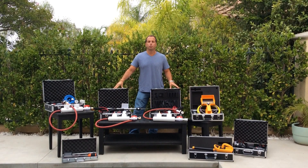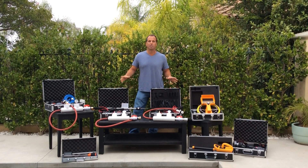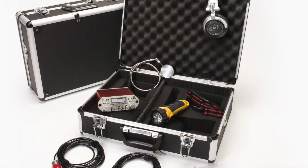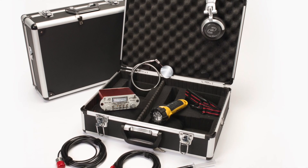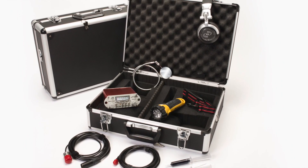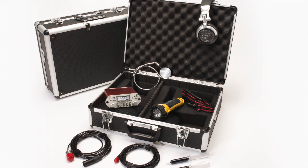We're doing this quick video to introduce you to the complete product line of leak detection equipment by Leaktronics. First up is our pro kit. Our pro kit is for the pool professional who already has some equipment but could benefit from the LT 1000 amp pool scope and pipeline.